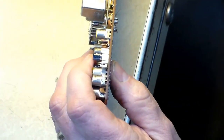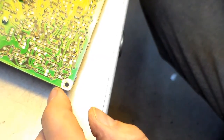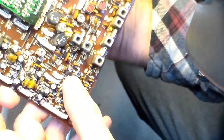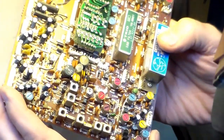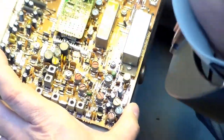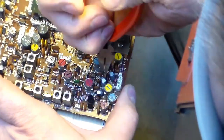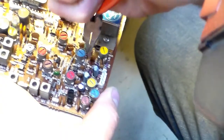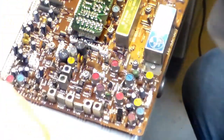I love this solder sucker — it's the greatest invention ever made. Now, where is that resistor? R23. R23.